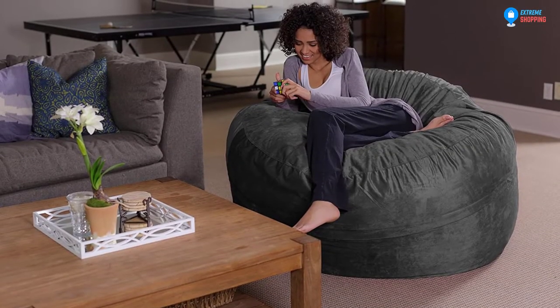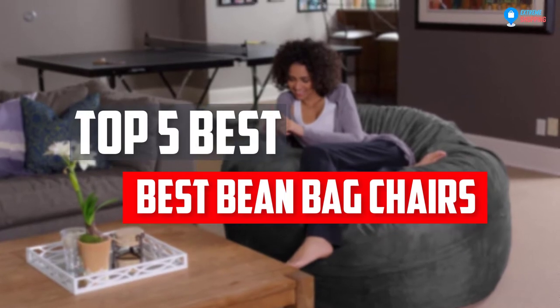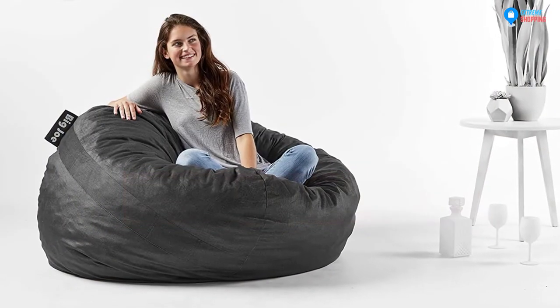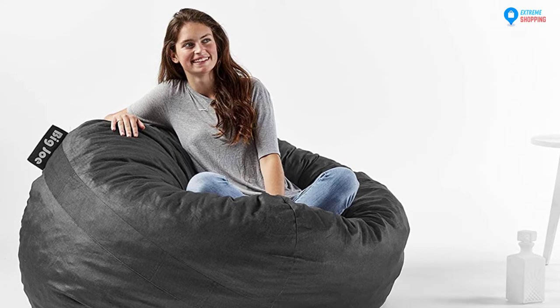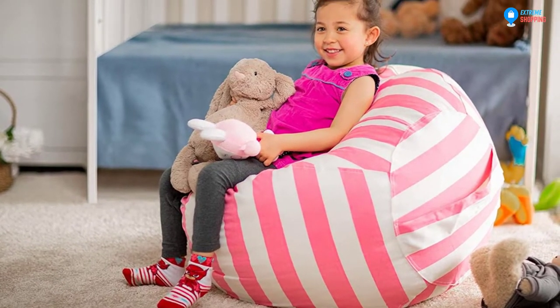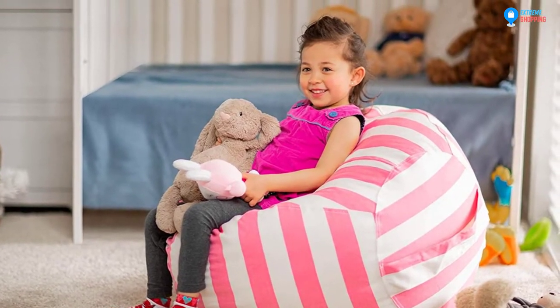In this video, we will look at the 5 best beanbag chairs available on the market today. We made this list based on our personal opinion, hours of research, and customer reviews. We've considered their quality, durability, features, and more. If you want more information and updated pricing on the products mentioned, check the links in the description box below. So, let's dive into the video.